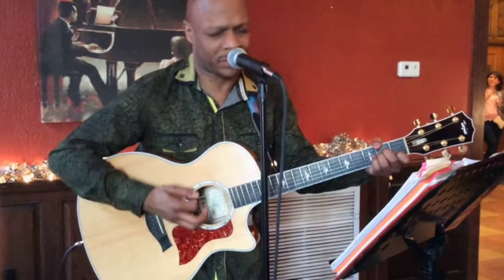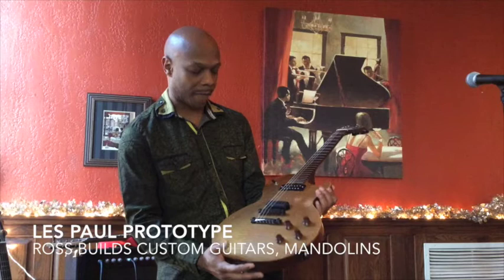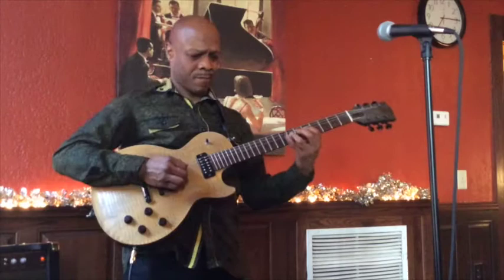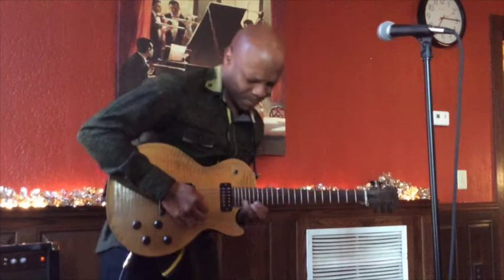This is the first prototype of what I call a Les Paul revamp. This is a really, really fabulous instrument. It's a great, great guitar.